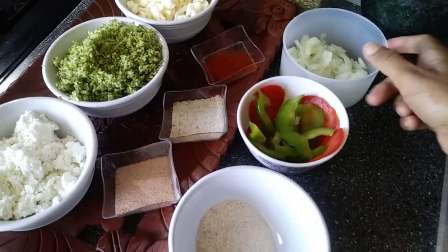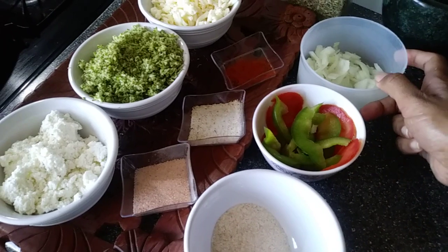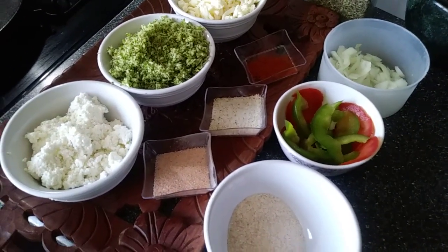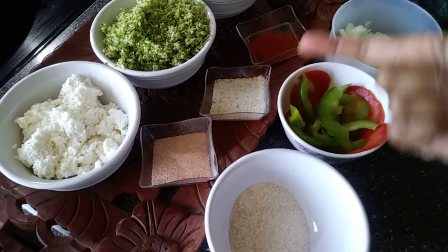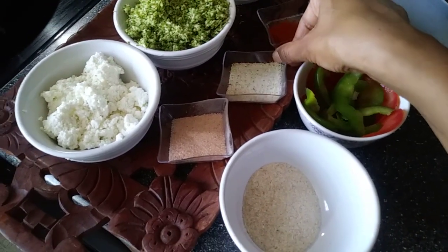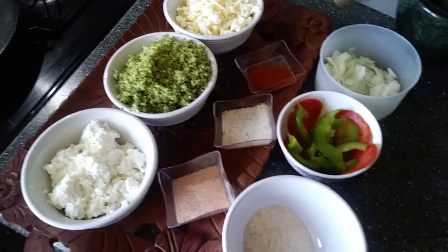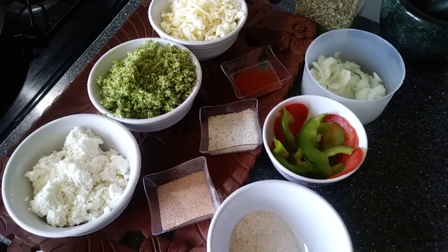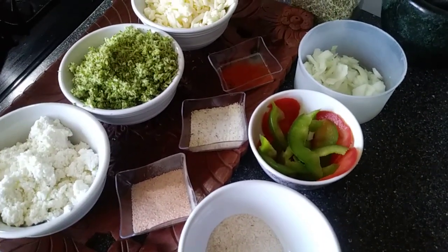These are our toppings: chopped white onion, capsicum, and tomatoes — or you can use as many toppings as you want. And these are some spices: red paprika, garlic salt, pink salt, and basic Italian seasoning. Black pepper will not go very well with broccoli, so I am not using black pepper, but if you want to use it, you can.